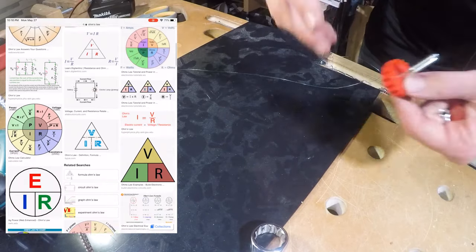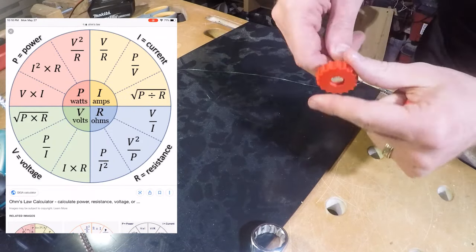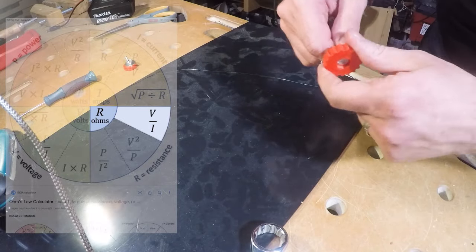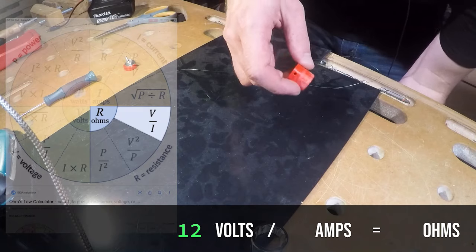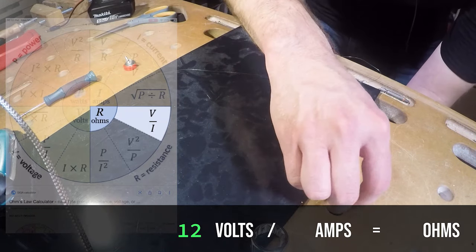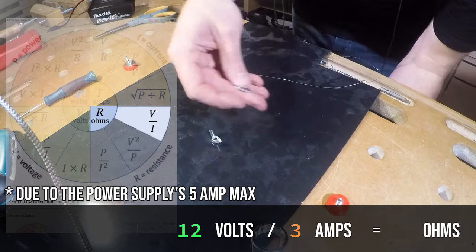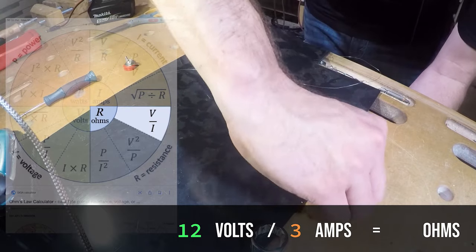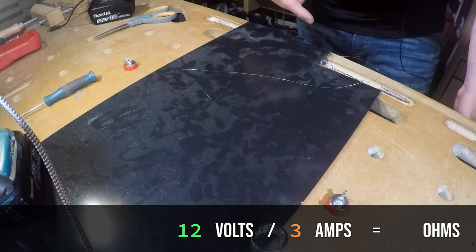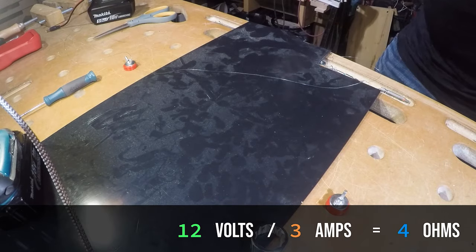When we look at Ohm's Law there are a bunch of different equations, and the one we really care about is the one that helps us determine resistance by using volts and amps. We want to find ohms and we have volts, which is 12, and amps, which is something five or less. Let's say three — we can decide as long as it's less than five, we can pick it. So we're going to say 12 volts divided by 3 amps equals 4 ohms.